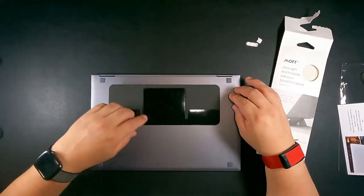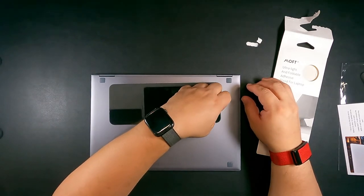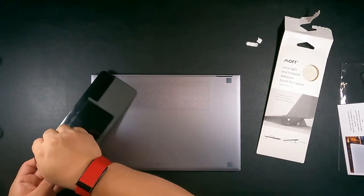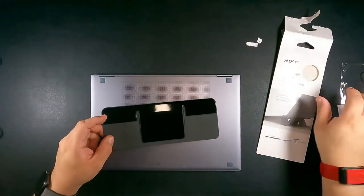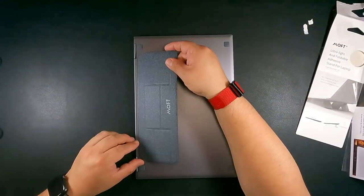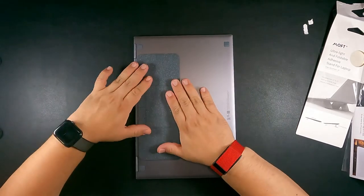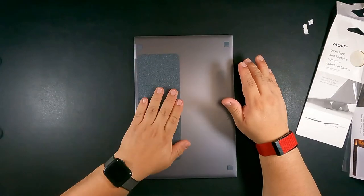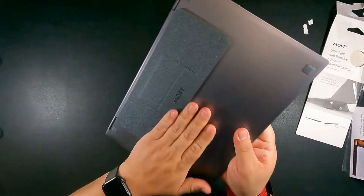Let's go ahead and apply it to the laptop — I'm using a Chromebook here. Take the film off the adhesive. This adhesive you should be able to take on and off as much as you want, but for me it's going to stay on. I'm trying to get a good fit — making sure it goes all the way to the edge. Press down on it solid. Look at how thin it is going up against the laptop.